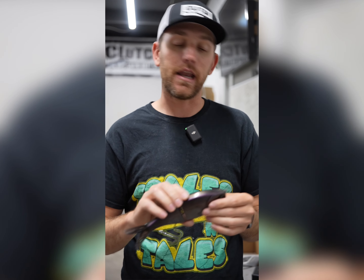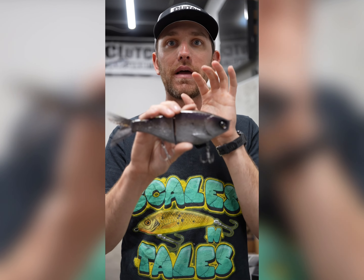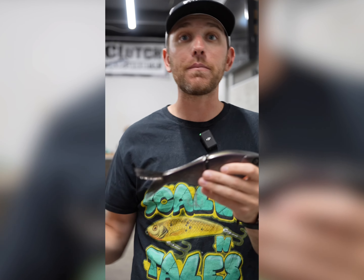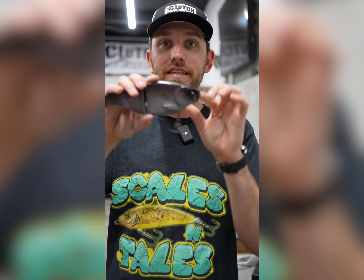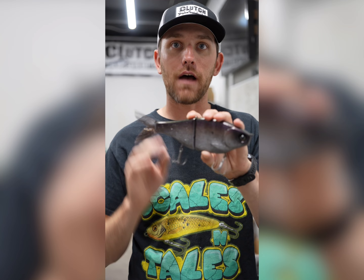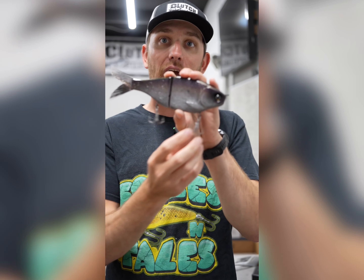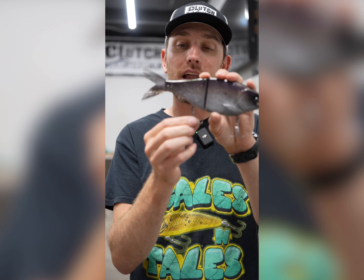Where we really start messing with baits is when we're trying to get it down even deeper — five to ten feet. The big thing is we don't want to affect the action of the bait. As a bait maker, I designed this bait to sink in a very specific way. The weighting has been through trials and tribulations to get it to act right. Every bait maker wants their bait to sink a certain way proportionally. The main thing we don't want to mess up is the proportions of the rate of fall. Adding a little bit of weight to the front is okay, but when we start adding a lot of weight to the front, we want to add a little bit to the back too.